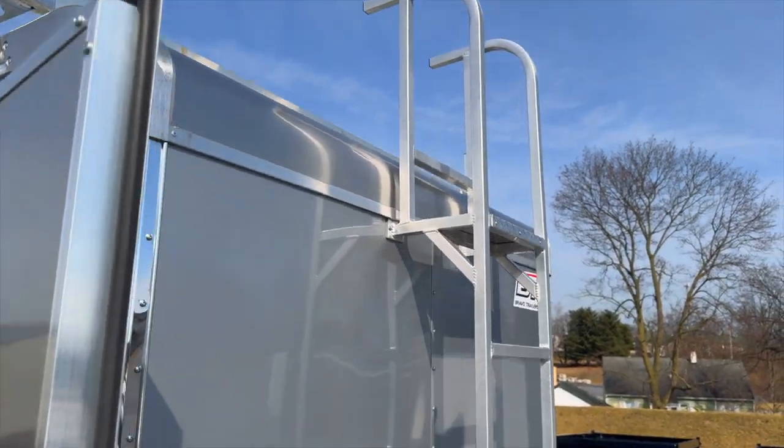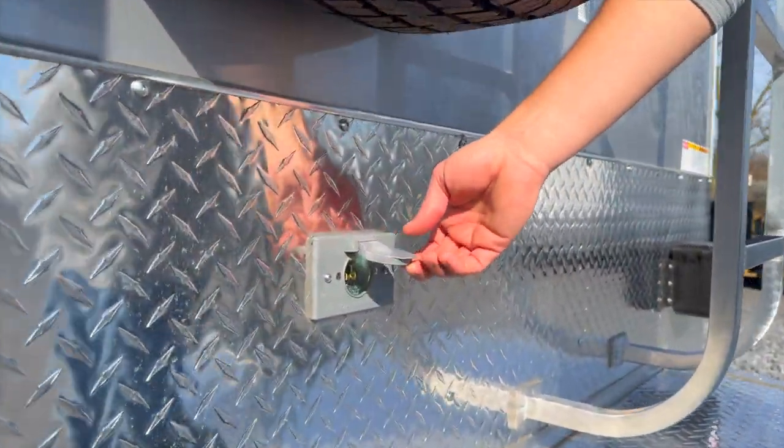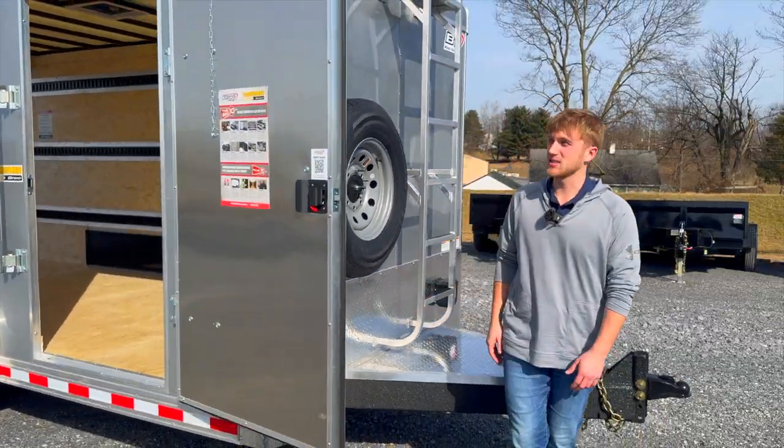We got a spare tire up here as well, and then it's got the in-and-out 110 plug, so there's an outlet on the inside — you just plug it in on the outside and you got power on the inside.